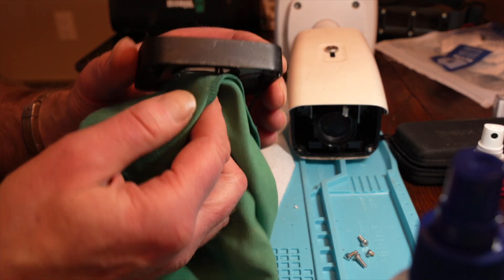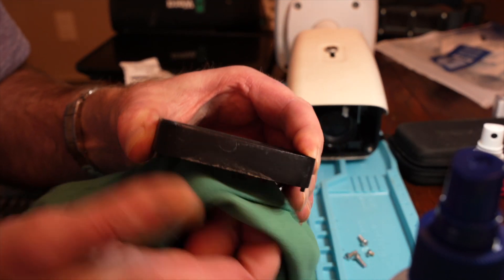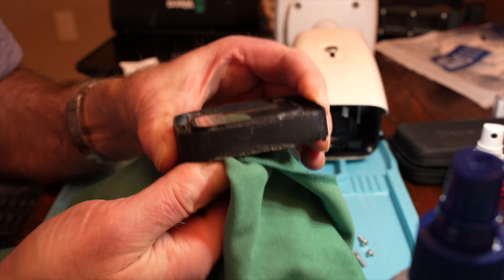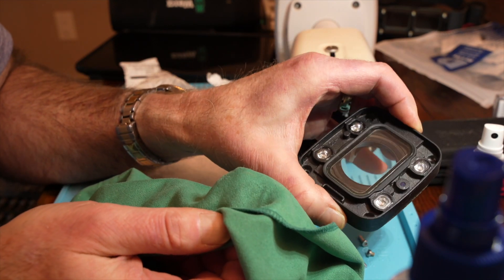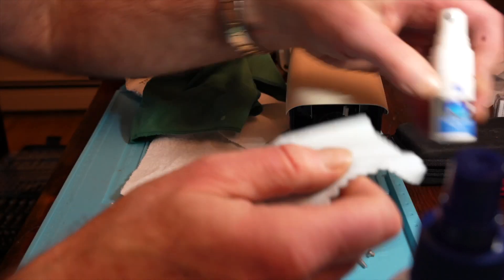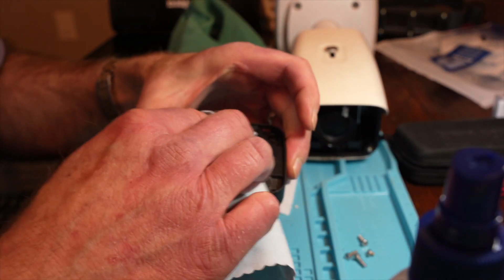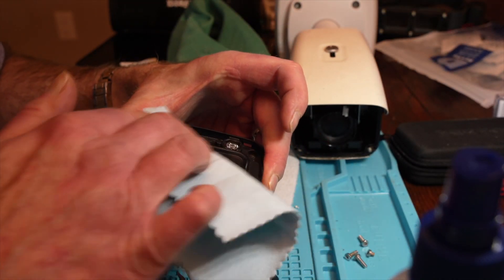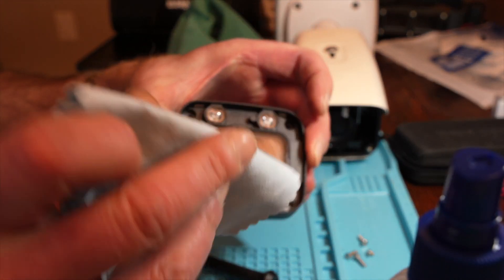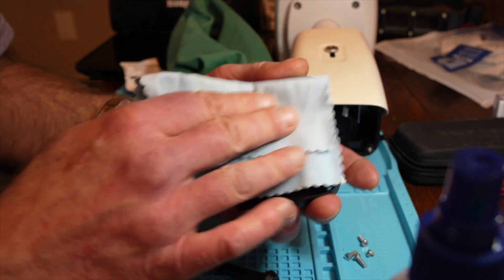Good enough for this neighborhood, as they say. It felt like the lens was completely fogging up from the spray, so I need to wipe it down carefully.